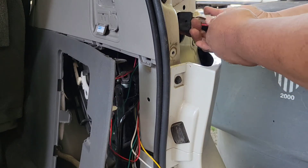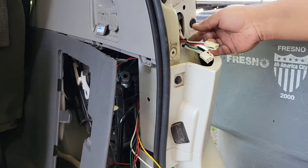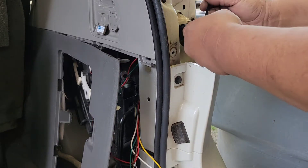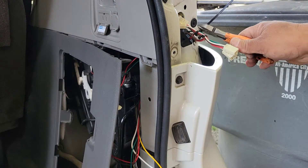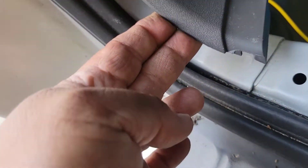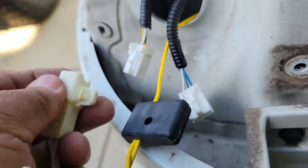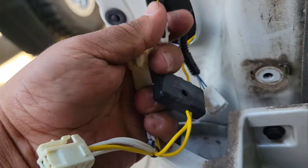It looks daunting when you read the directions but it's really not. I'm going to use one of the zip ties to hold things in place — you can use the zip ties that come with the kit or your own. I'm using my own zip ties. You can see that yellow wire there — it travels down here, zip tied here, here, and here, travels through the panel, and I'm basically matching plugs against plugs.